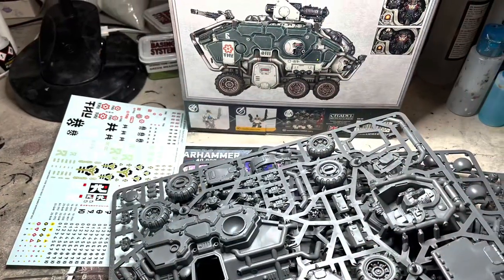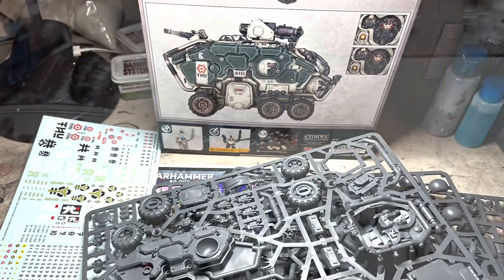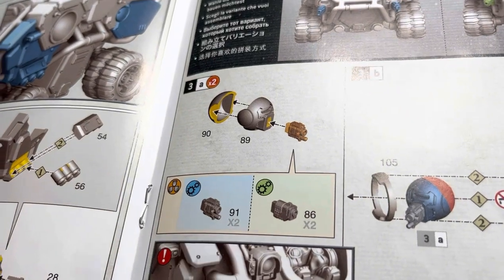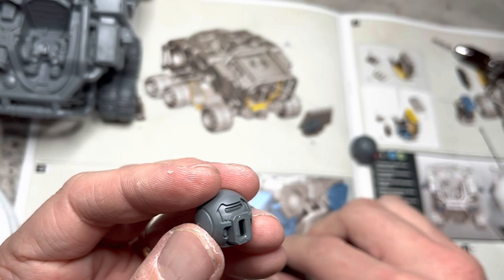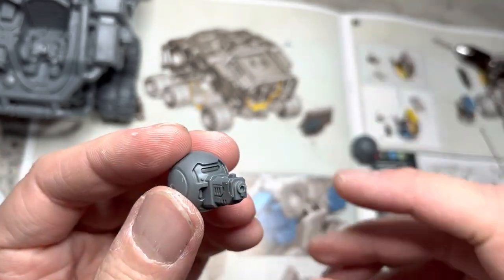I won't go through all the steps of the assembly, but I do have some key pointers to share with you. The first thing I noticed is the sponsoon weapons have two choices between the Beamer and the Bolter. Magnetizing this would be a little bit of a pain, so I just chose one and glued it in place. In game, I would just tell my opponent what it's equipped with.